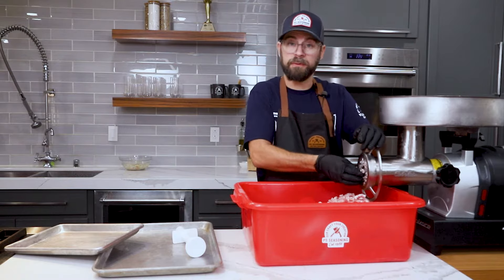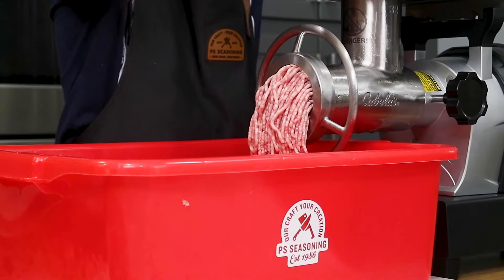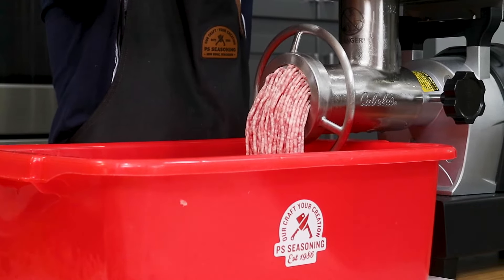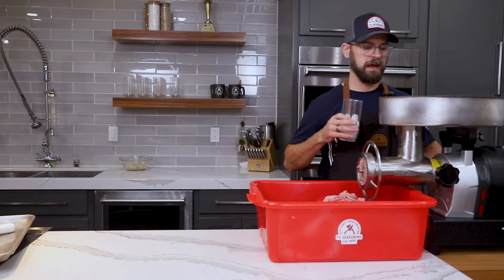It's time to switch out our plate to a 3/16 inch for our second grind. And finally, some ice to get as much of that meat block out of the auger as we can.